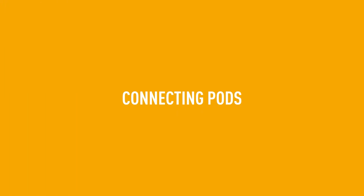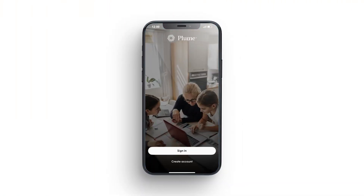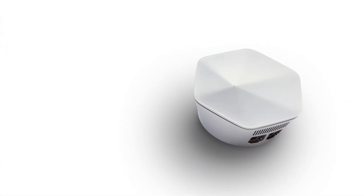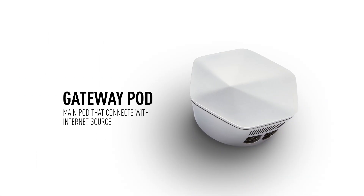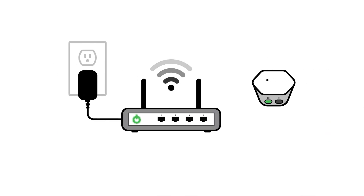Connecting your pods. Once you've installed the Plume Home app and created your account, it's time to connect your first pod. This will serve as your gateway pod, or the main device that connects to your internet source. First, you will connect the pod to your modem. Use the Ethernet cable to plug one end into the numbered port on your modem, and the other end into the left Ethernet port on the pod.